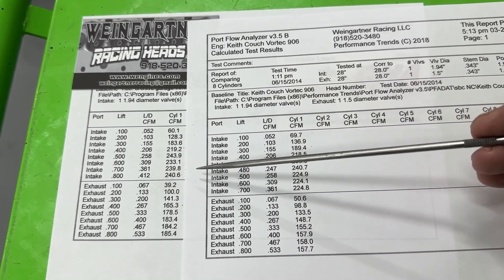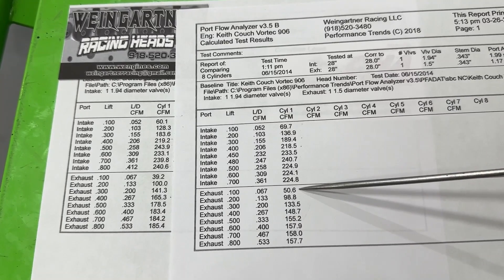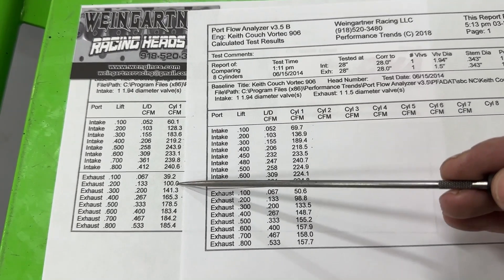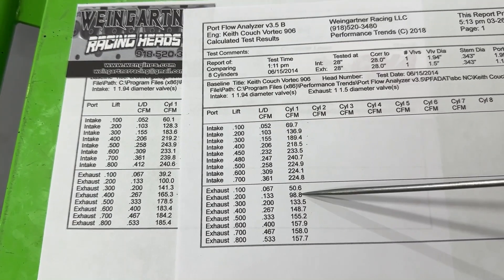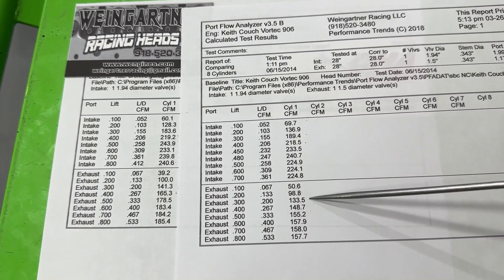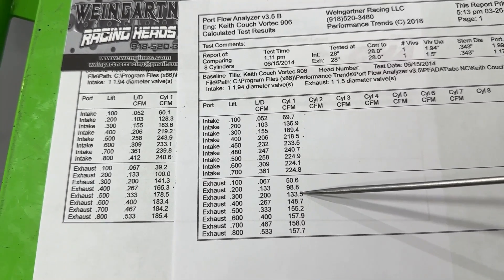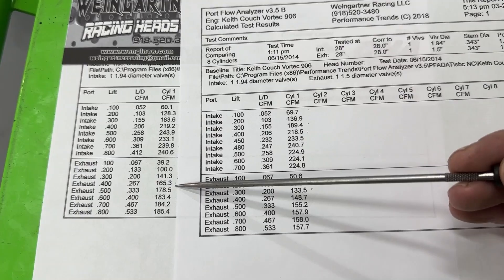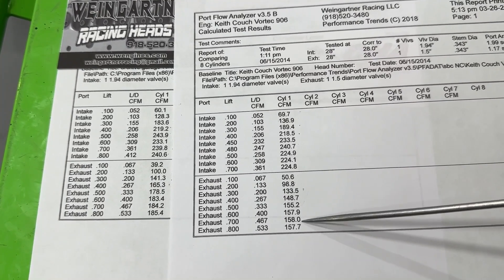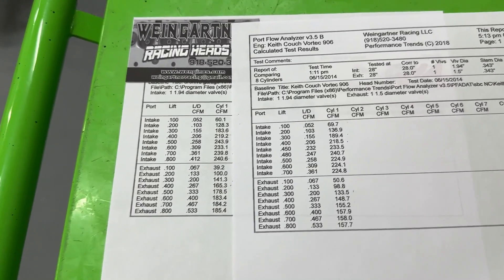Now the exhaust comparison — remember Keat's head had only a valve job. At 0.100 lift, 50 vs 39 — valve job chops way better. At 0.200, 100 vs 98 — a little better. At 0.300, 141 vs 133 — much better for the valve job only. At 0.400, 165 vs 149. At peak, 158 for the valve job vs 185 for the ported head — so the ported head is about 30 CFM better at peak on the exhaust. That's where the grinding really paid off.